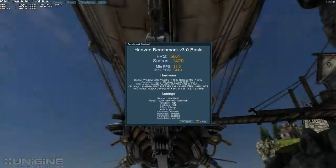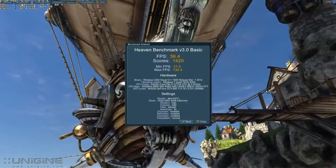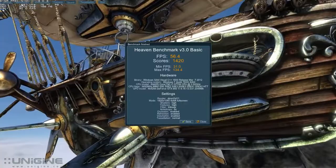Now let's take a look at some performance. I'm going to run the Heaven benchmark at 1920 by 1080 with 4X multi-sampling and 8X anisotropic filtering and with normal tessellation. The 660 Ti was able to maintain 56.4 frames per second. So there you have it — the EVGA GeForce GTX 660 Ti. For more information on this product, please visit the EVGA website at www.evga.com or be a part of our community at forums.evga.com. Thanks again, and we'll see you next time.